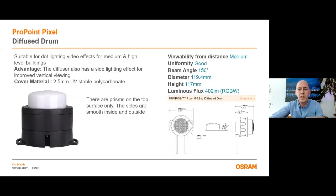The diffuse drum version has a shape of cylinder with a bump at the front side. The front bump also has grids on it so it can distribute the light more. It has even light distribution and is suitable for dot lighting effects for medium and high level buildings. The advantage of this cover lens is it is also a light effect with vertical viewing. The cover material for this version is 2.5 mm UV stable polycarbonate, so it cuts the light a bit more than the dome and prism versions. Viewability from distance is medium and it has good uniformity. Total lumen output for this diffuser is 402 lumens for RGB white.